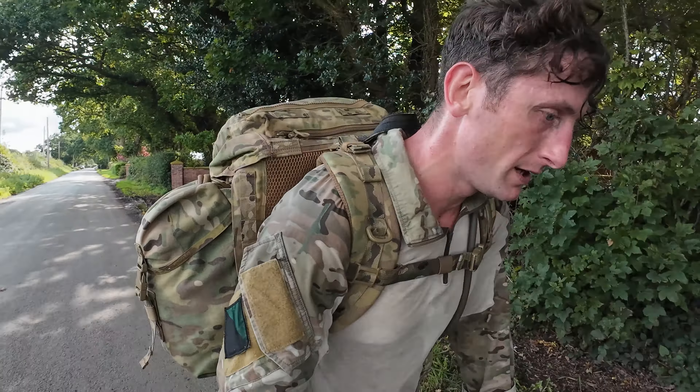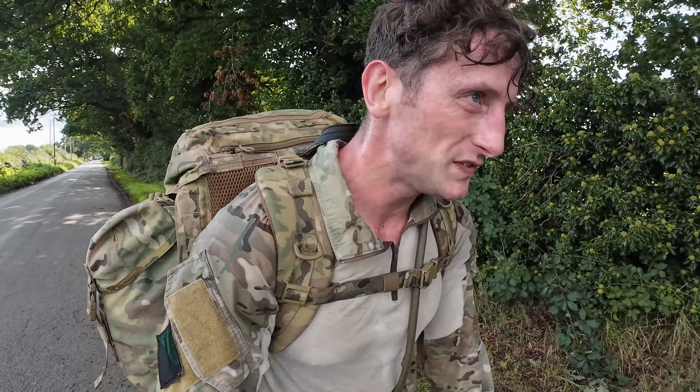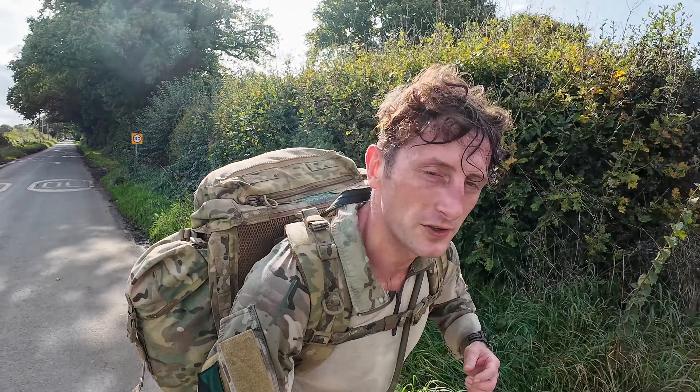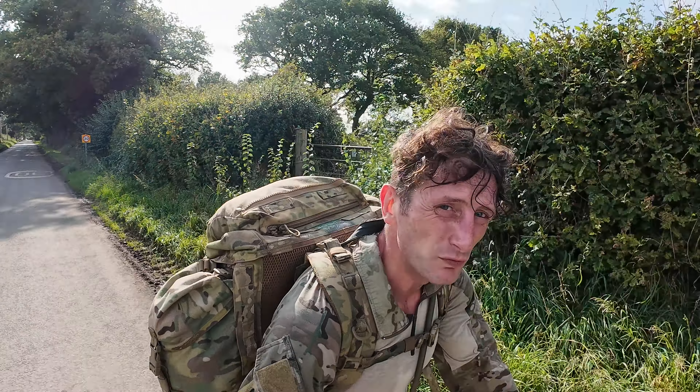I'm somewhere between mile three and four. Big top tip for anyone doing these kinds of tests - rucking or tabbing - if you start to feel hungry and your stomach is gurgling, it's going to be hard work to recover from that. Once you start feeling hungry, nine times out of ten it's too late. You've got to keep nibbling on snacks while you don't feel hungry, to keep that natural baseline going forward so you have the right energy to finish the test.